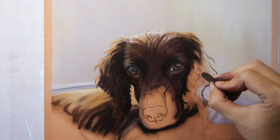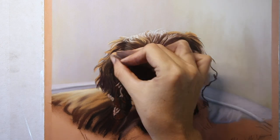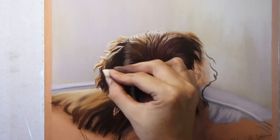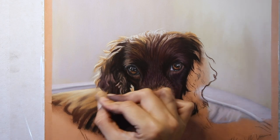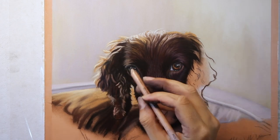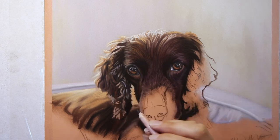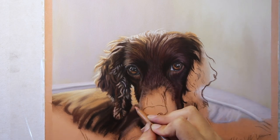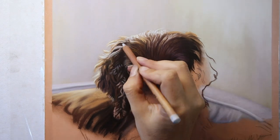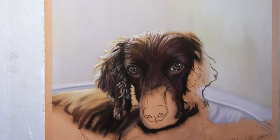The most interesting thing about this photo reference was the fact that very little of the image is in focus. The only thing that's really in sharp focus is the dog's face. Even when we get to the outer edges of the ears furthest away from the face, things start to blur, and then behind that the body of the dog is really blurred. It was interesting to try and create areas within the fur that have very little definition — really quite blurry. I really soften the edges around the ears. Even when I'm coming in with some pastel pencil, I'm trying to use the pencils a little bit more blunt than I normally would.